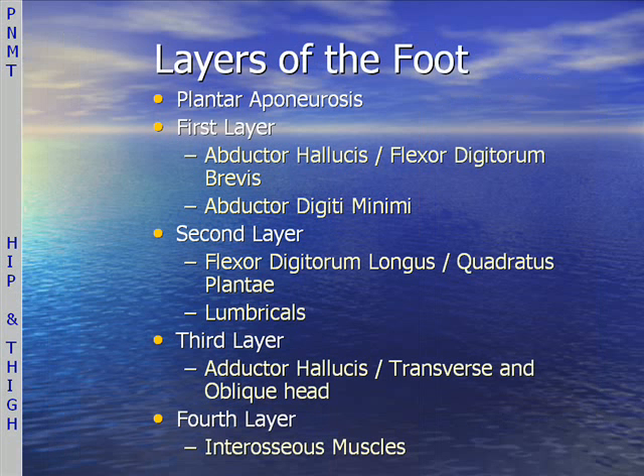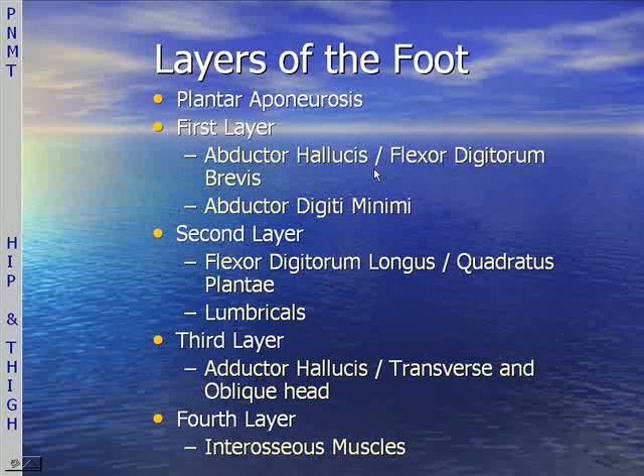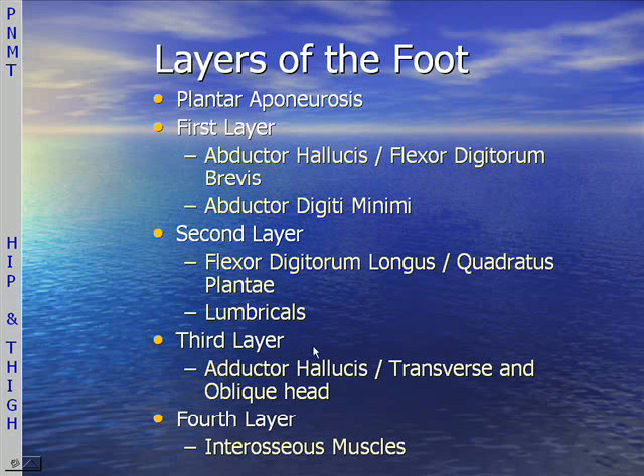Do take your anatomy books and take a look at these muscles of the foot: the adductor hallucis, the flexor digitorum brevis, the abductor digiti minimi, the flexor digitorum longus, and the quadratus plantae most importantly. The third layer includes the adductor hallucis — transverse and oblique heads. Those are the most important muscles of the foot and the ones that we'll be dealing with.